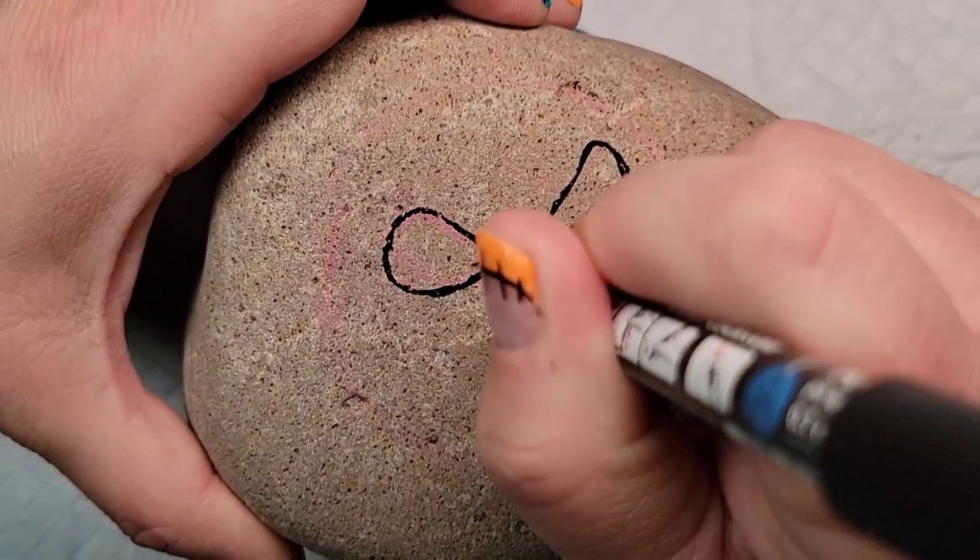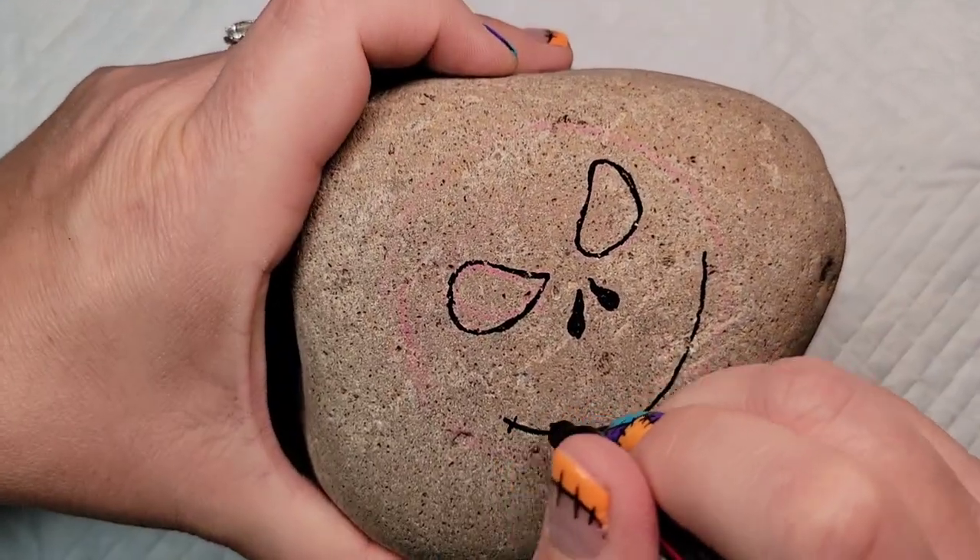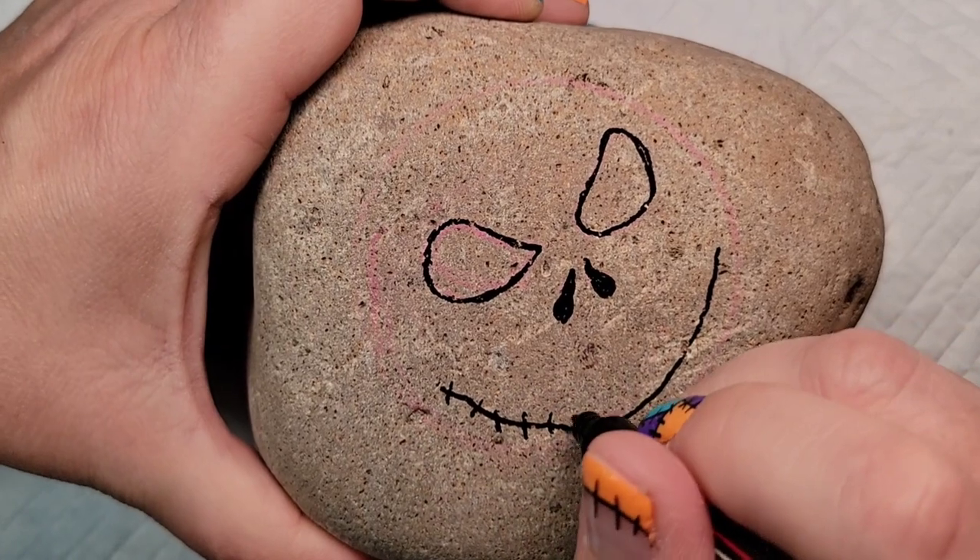His mouth is actually very simple. You just need a nice wide smile and then you're going to put a bunch of little lines like stitches across his mouth.